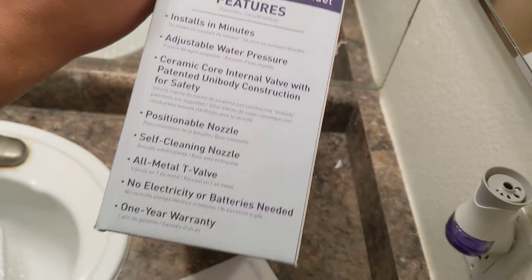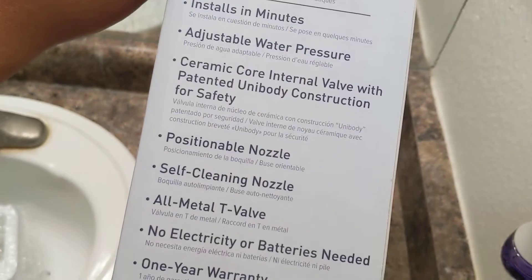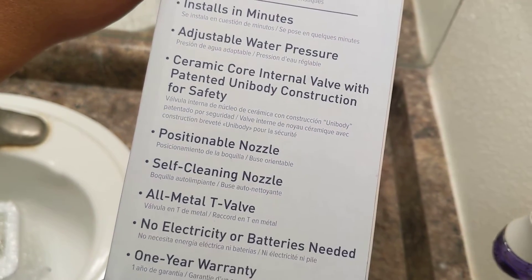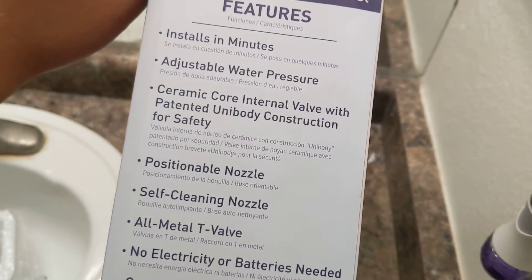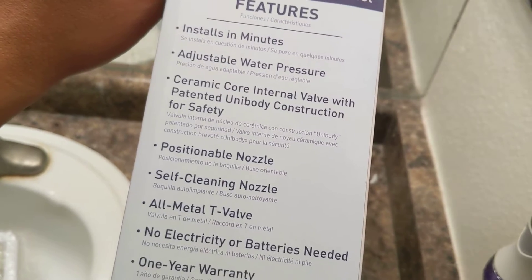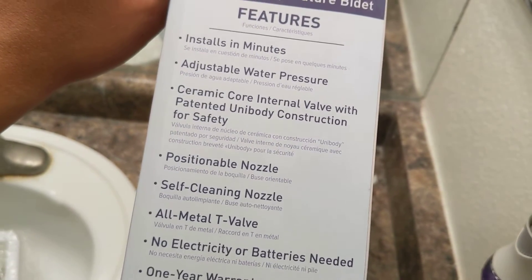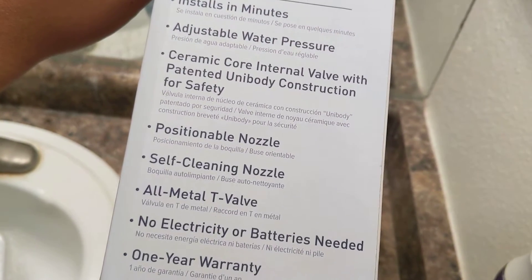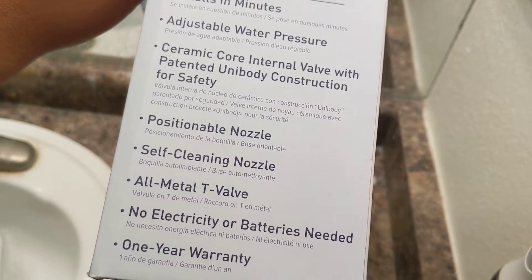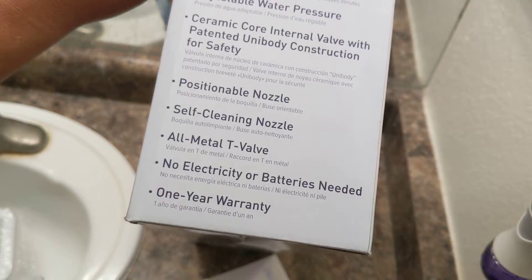Some of the features provided: it installs in minutes, you can adjust the water pressure, and there's a positionable nozzle so you can direct it wherever you need to get your job done. It also has a ceramic core internal valve with patent unibody construction for safety, so they're making sure you don't hurt yourself with the water nozzle. It's self-cleaning so you don't have to scrub the nozzle, and it's all metal — no plastic.